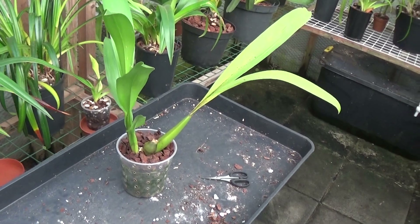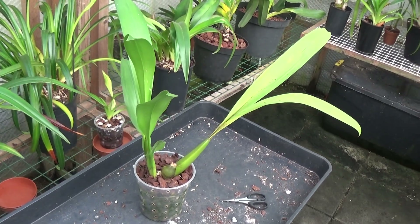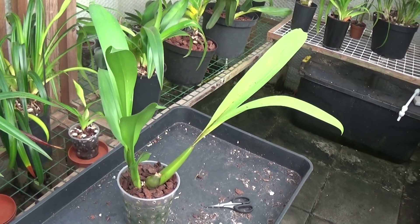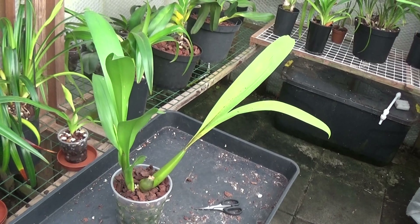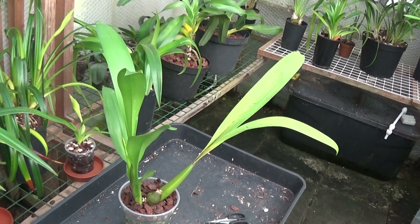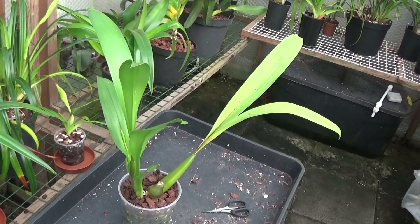The next plant I'm just classing as an Odontoglossum, but I know it's an Odontoglossum hybrid. What it's bred with I've no idea — it could be Oncidium, it could be Bialara, it could be virtually anything. But Odontoglossum-like, this is a species plant.